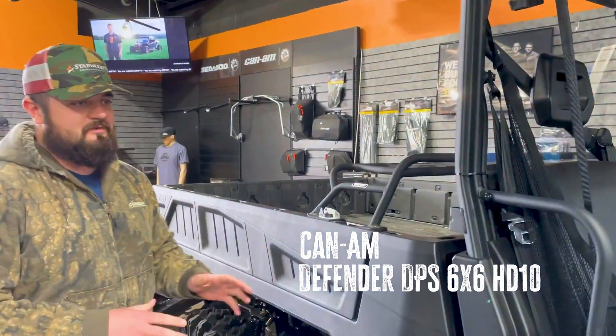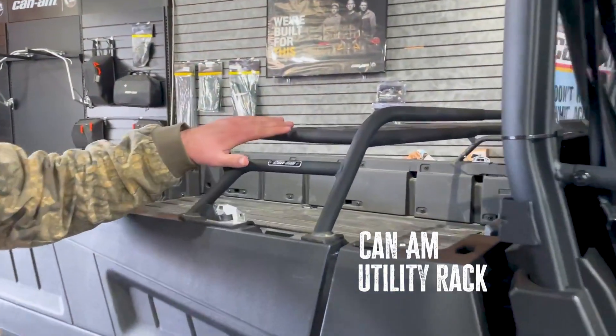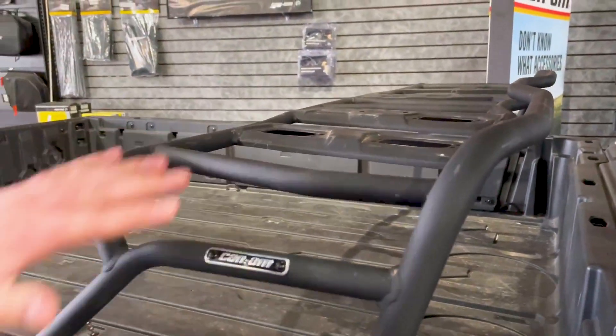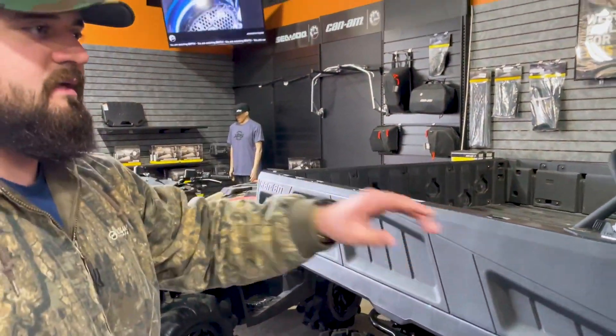Hi, this is Remy with Starboard Power Sports over in Gainesville and today we're talking about customizing your Can-Am. This is a Can-Am Defender 6x6 HD10. This is a rear rack by Can-Am, a really good utility rack. You can move this anywhere with the link system on the entire machine as long as the ports line up.